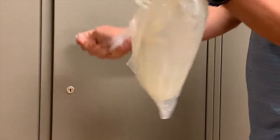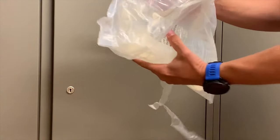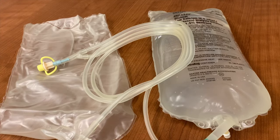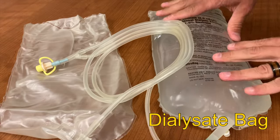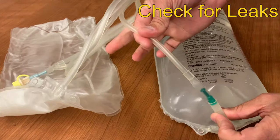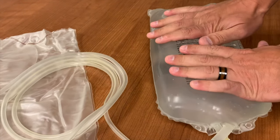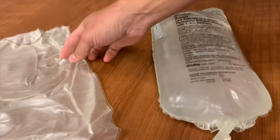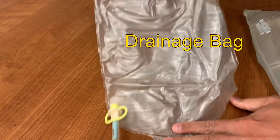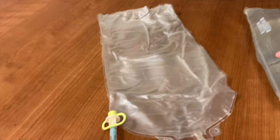Now you can open the UltraBag system. You'll notice that it includes more than just the bag of dialysate — there's also a drainage bag, and all of the tubing is already attached. Now we need to inspect the integrity of the system. Begin with the dialysate bag: squeeze it and check for any leaks. Look in the tubing to make sure that no fluid has entered the tubing, and check around the outside of the bag for any leaking fluid. Now check the empty bag, known as the drainage bag. There should be no fluid inside of this bag. You'll also notice that there's a shiny side and a matte side — this will be important later.